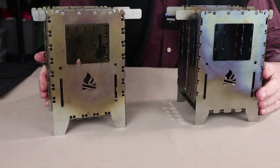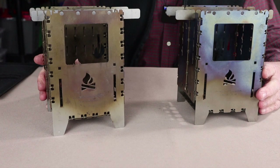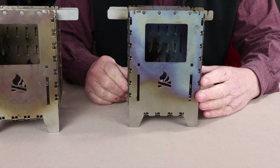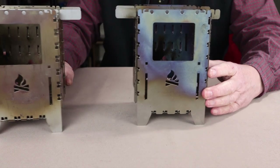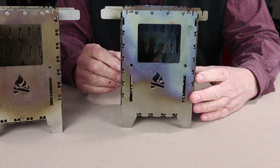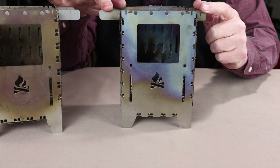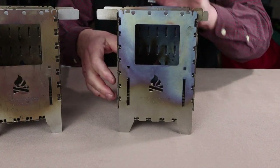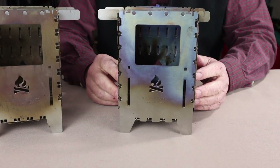Here's where the difference is: the stainless steel version comes in at 1 pound 6 ounces or 725 grams, made from 1mm thick stainless steel. The titanium version comes in at 17.6 ounces or 500 grams. I should point out that while the stainless steel version is completely stainless, the titanium version still has stainless steel pot rests and an ash pan on the bottom — yet it still comes in at just 500 grams.